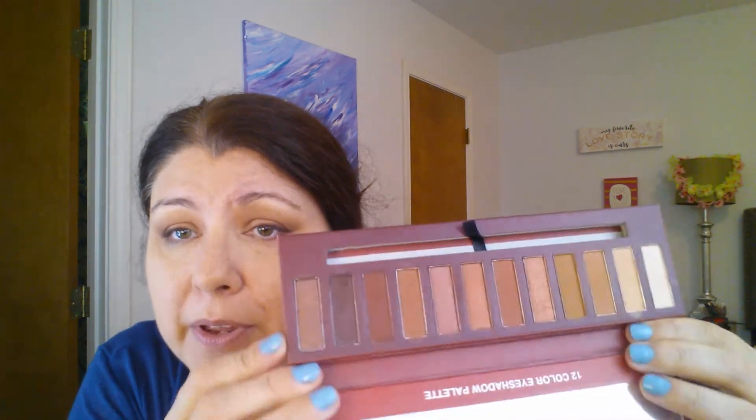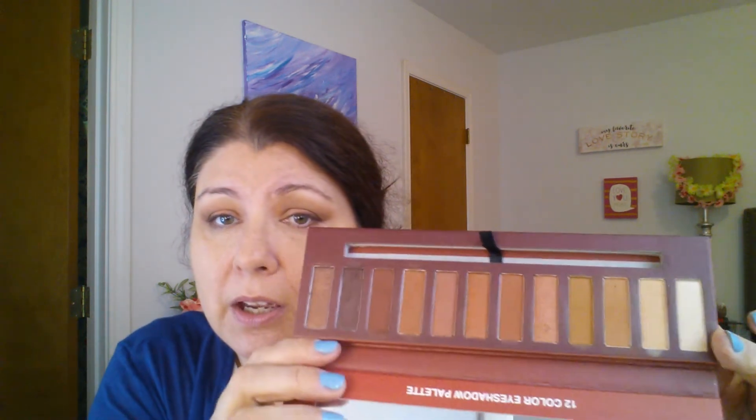Let me show you how the palette looks — I did blow a little bit of it off but there's minimal kickup, nothing major. It's not falling all over the palette. Yeah, that's a good little palette for eight dollars. I'm not mad at it. I'll just kick away any of that fallout.